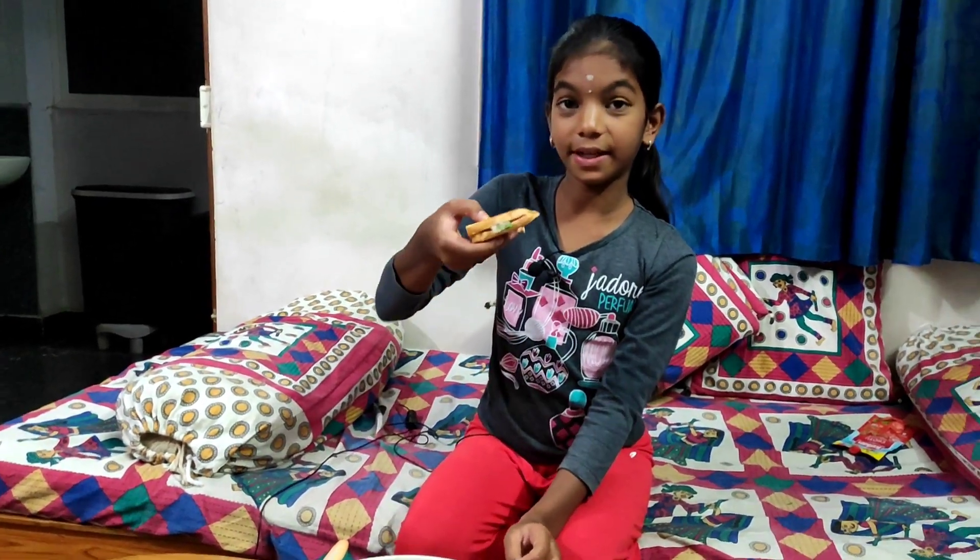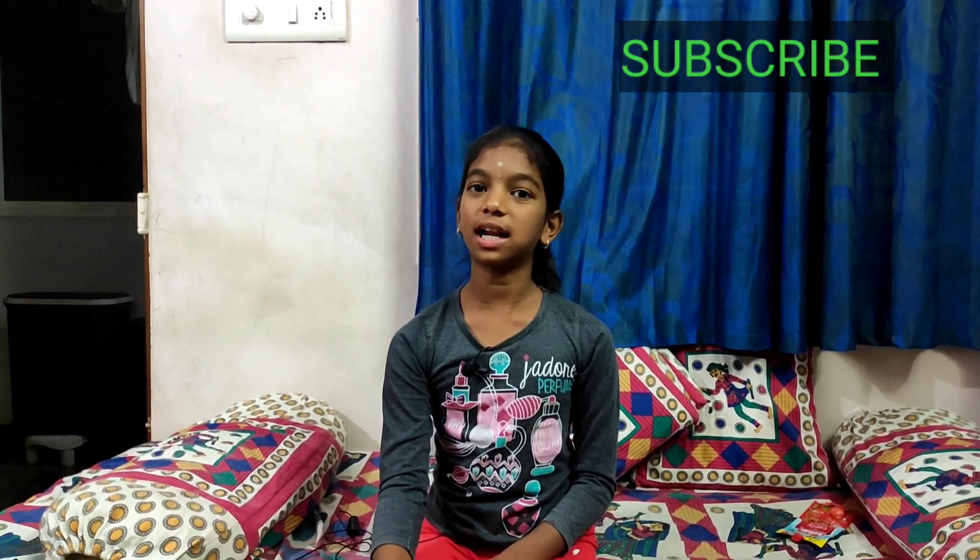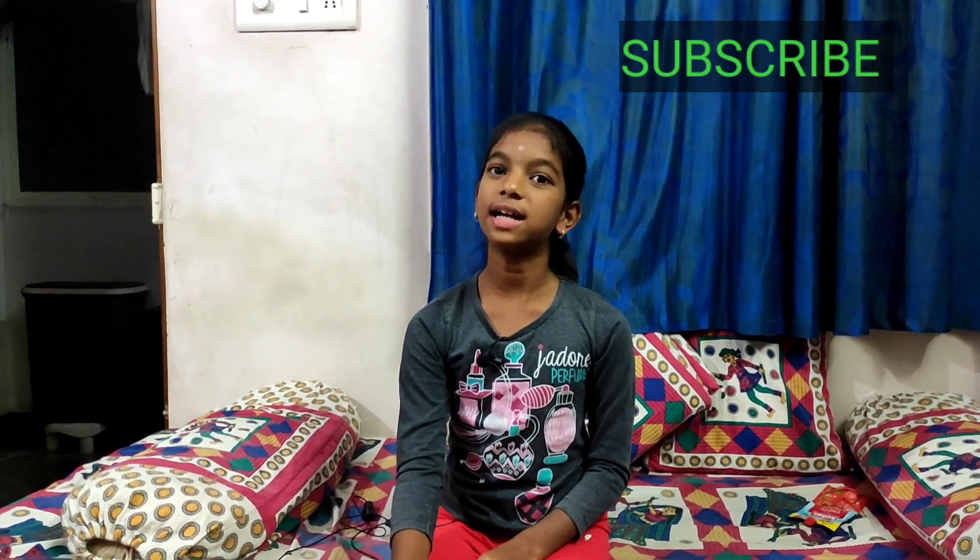This is the potato cheese sandwich. Now let's taste it. If you want to try this, please like, share and subscribe. Thanks for watching.